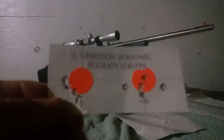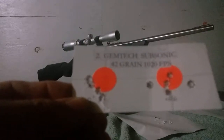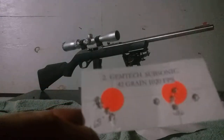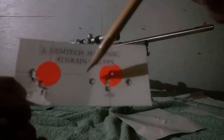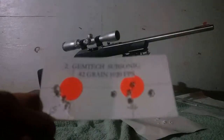Next round was the Gemtech Subsonic 42-grain at 1020 feet per second. Got a 0.68-inch group on one target, and 0.46 on another, though this third one was over an inch center to center. I had a flyer to the left and then a second flyer to the right, with three good shots in the middle.